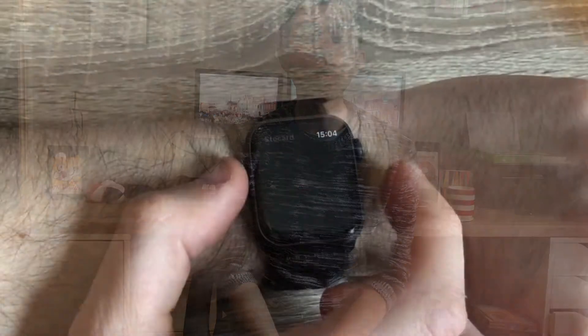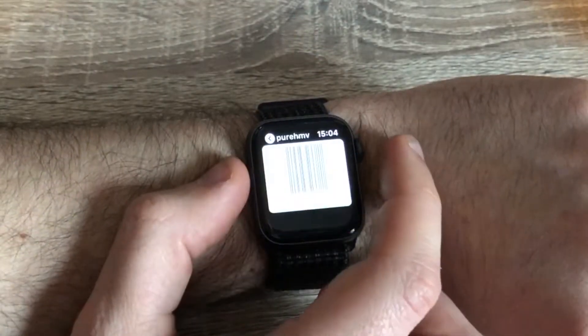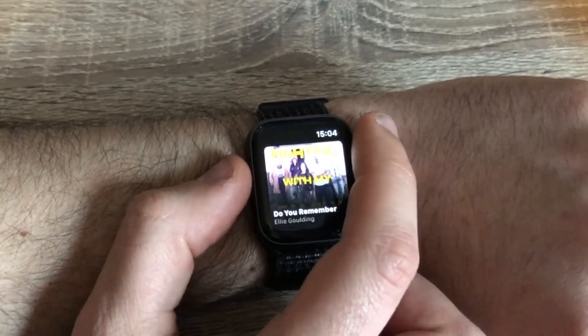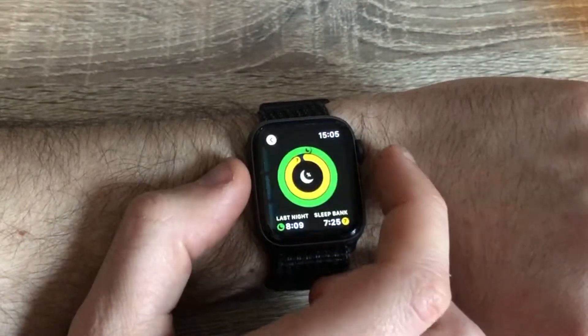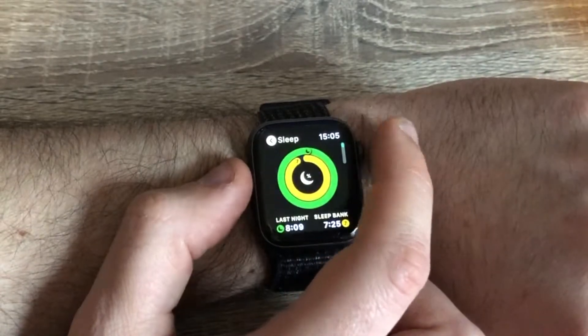So what about some non-fitness apps? Firstly there's Stocard which is quite useful for storing loyalty cards on your wrist — there are quite a number of shops that can't scan them but you can type in the numbers. The other app I use a lot as a huge music fan is Shazam, particularly when I'm out and about wondering what a song is, and the Shazam version on your wrist works really well. The other feature the Apple Watch doesn't yet have natively is sleep tracking, and so my sleep tracking app of choice is Autosleep. I tend to wear my watch overnight and just charge it at the desk during the day, and I find it gives accurate results and breaks down sleep into different levels.